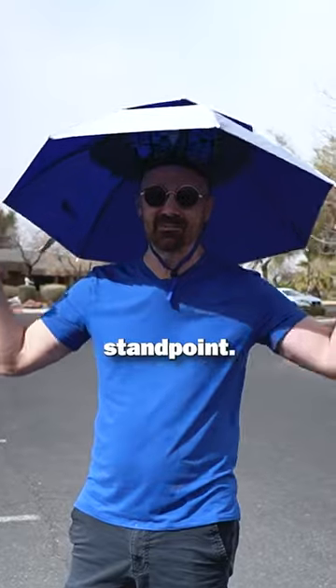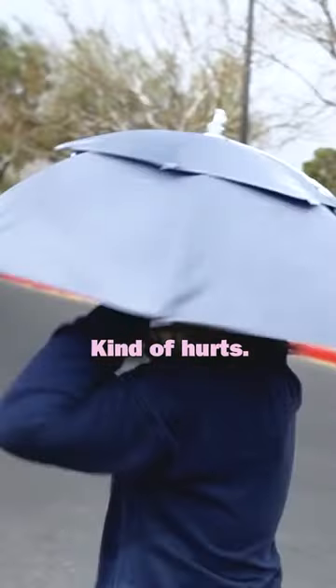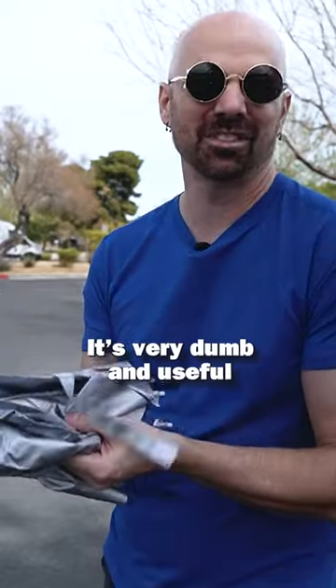From a functional standpoint, it's not very comfortable either. It's pretty solid, but it's not comfortable. Wow, it kind of hurts. I am not going to run in this. No? It's very dumb and useful to some people.